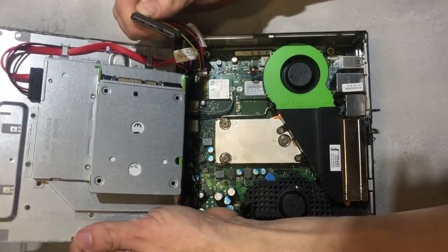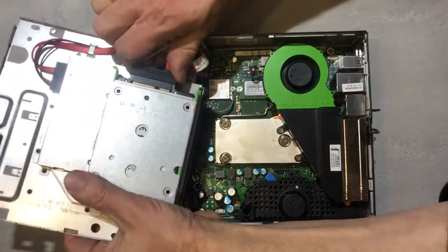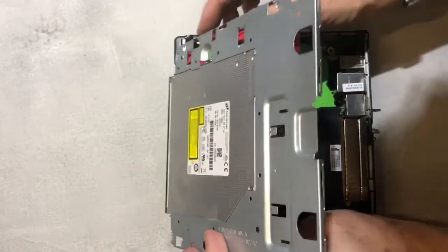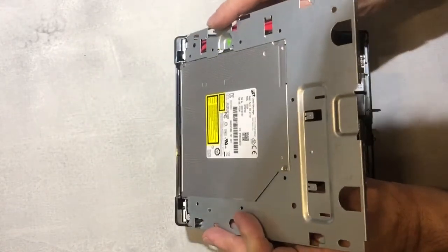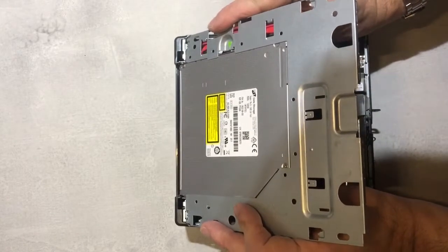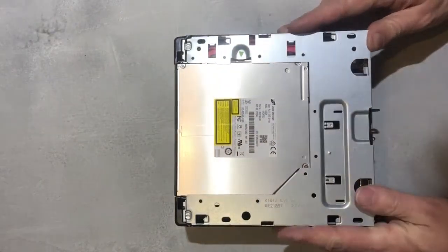This goes in that way around. We will replace this whole thing — make sure you get the hinges right.